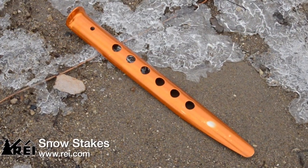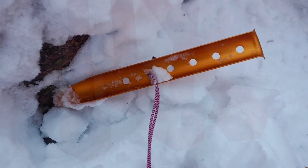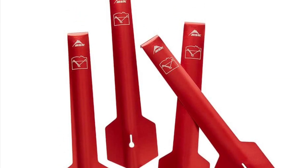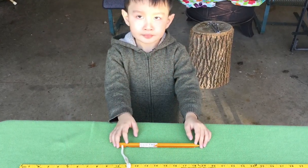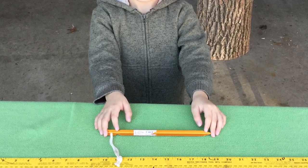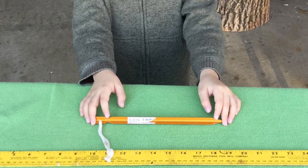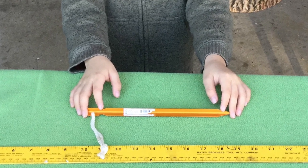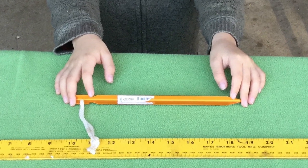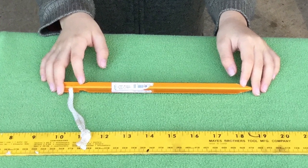These snow stakes are designed for snow, but they work reasonably well in sand and loose soil. Here are some more snow stakes, but they are expensive and do not work well in crushed stone. These MSR titanium groundhog stakes work well in a wide variety of surfaces, including snow, sand, and crushed stone, but they are very expensive, costing about $3 each or $72 for two dozen, and they are a little too short for me to trust them to hold up my kitchen canopy.